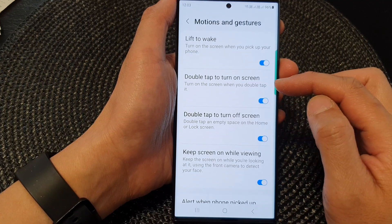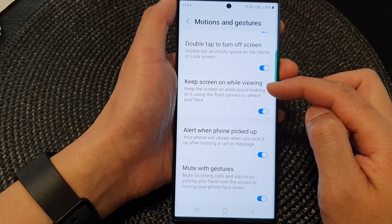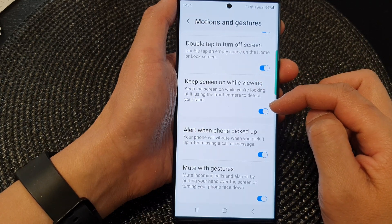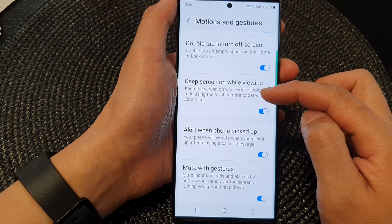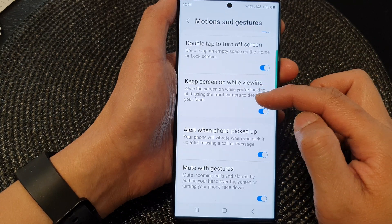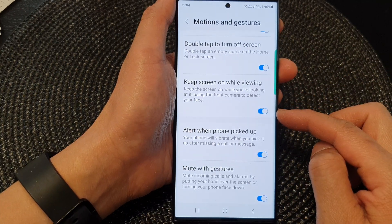Next, go down and tap on motions and gestures, then go down and tap on keep screen on while viewing. This will allow your phone to keep the screen on while you are looking at it, using the front camera to detect your face. Tap on the toggle button to switch it off or turn it on.